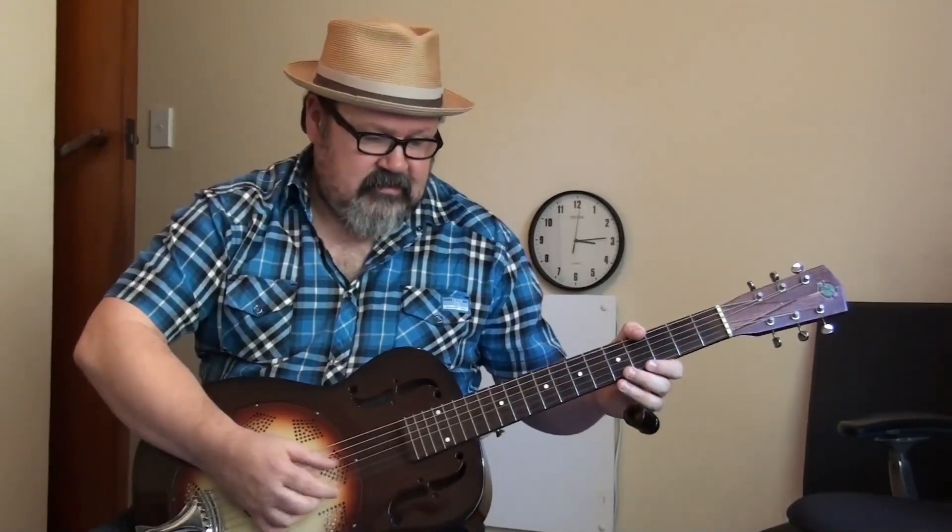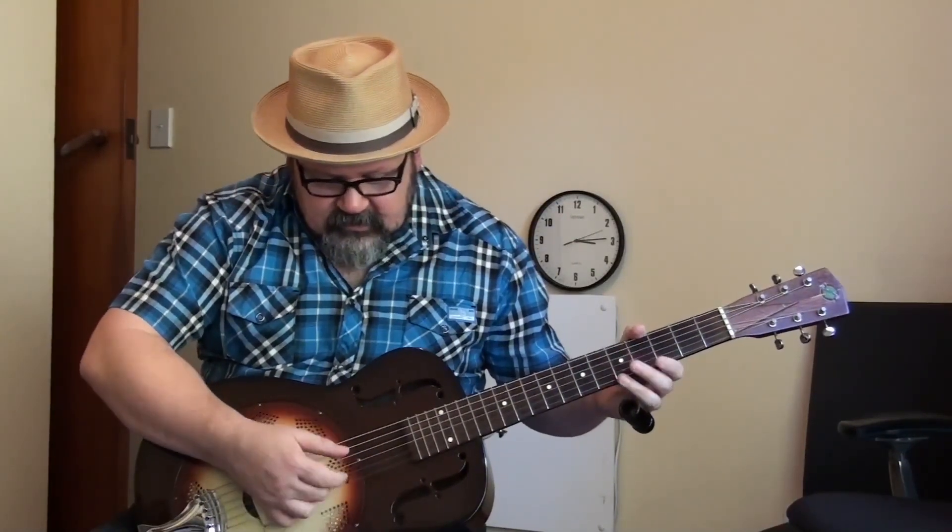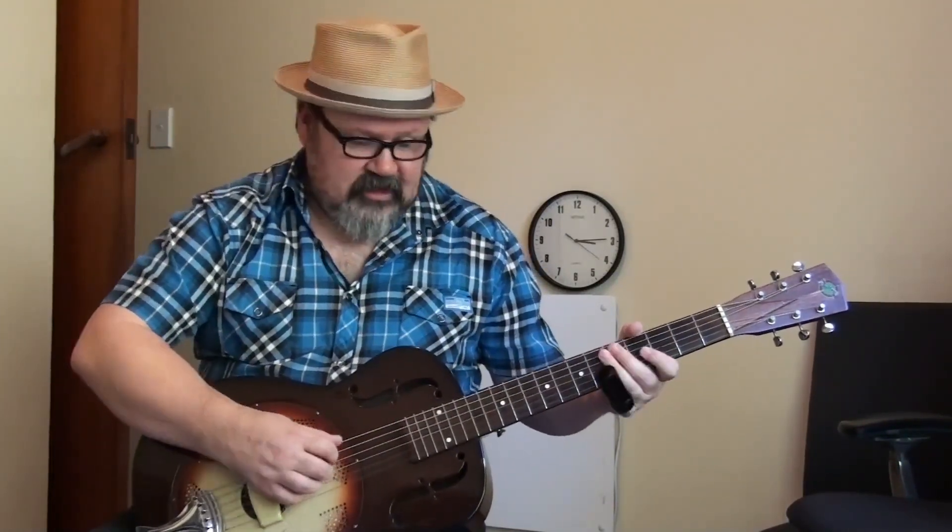This guitar is currently tuned in open G, which is D, G, D, G, B, D. It's really easy to do without a tuner. If you're in standard E, you drop your low E string down to D — an octave below that D string. You drop your A string down to an octave below the G string. And then you drop your high E string down to an octave above the D string. So you've got three Ds, two Gs and a B: D, G, D, G, B, D.